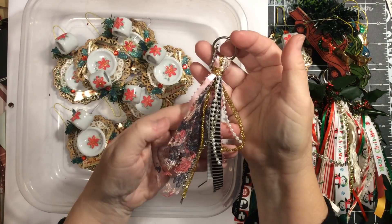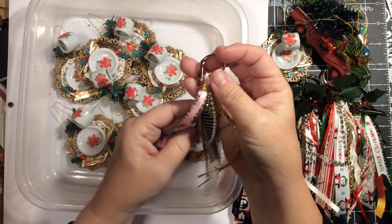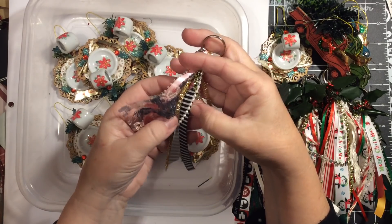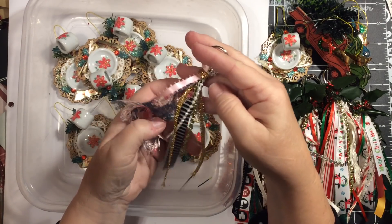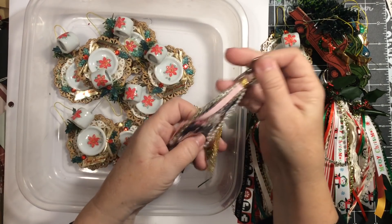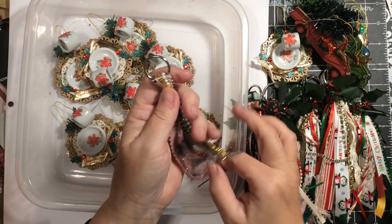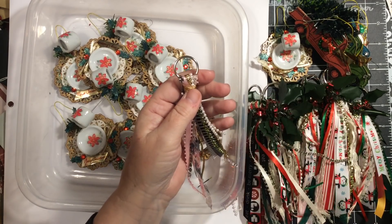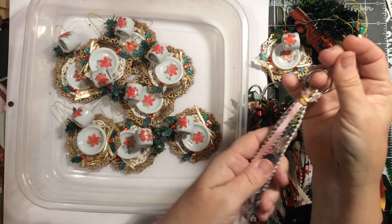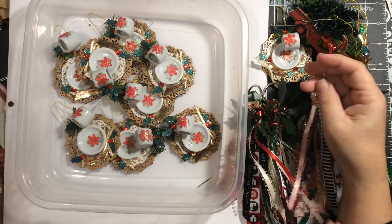This is a tiny tassel. It has some peach and black tulle, lacy tulle — actually it's more like a lace — some black and white stripes, some pearls, some bling, and a little bit of gold. It's just a tiny tassel because personally I didn't want the tassel to get in the way of my planner, but I like having it on there because it makes it pretty and it makes me want to use it.